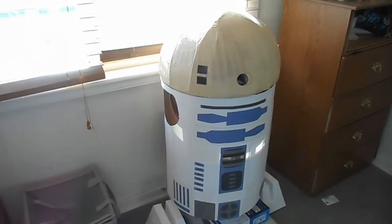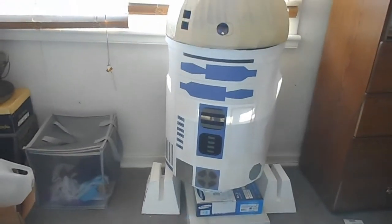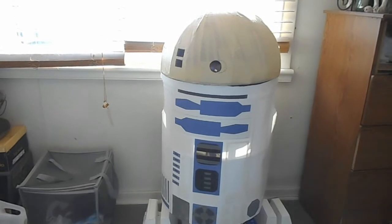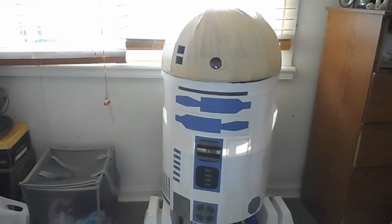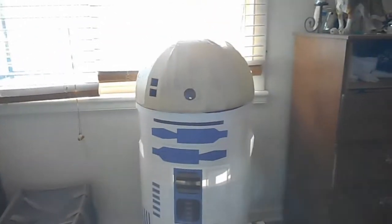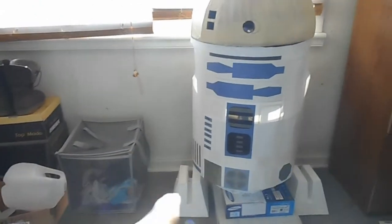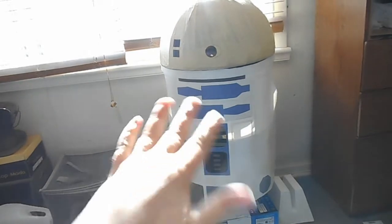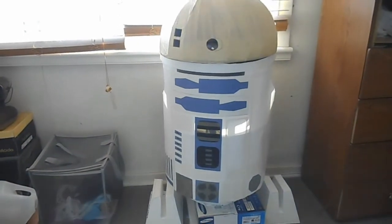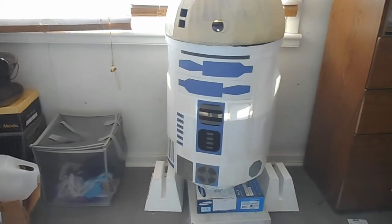Hey guys, welcome back. I know today is Saber Saturday, but I'm starting off by showing you what R2 looks like as of this moment. I was able to get the skin on yesterday, but I didn't realize until it was halfway done that it was crooked and lopsided, so I'm going to have to find a way to take that off. Since I've already cut out some things, the poster board's already been trimmed, so I'm just going to take off the details and paste them onto a different piece of poster board so I can make sure, absolutely sure, they're centered.